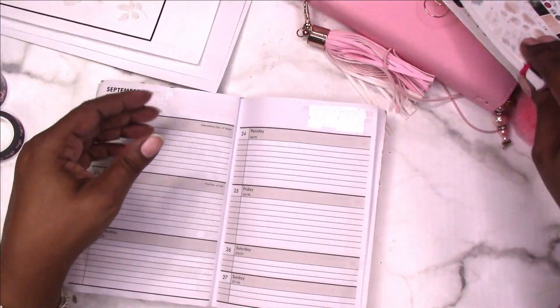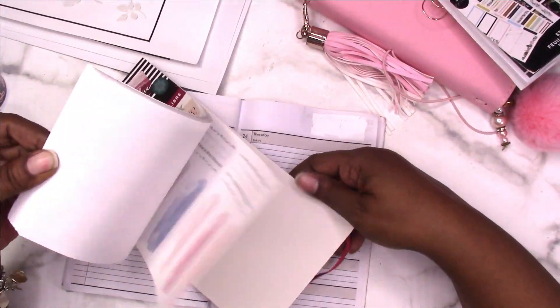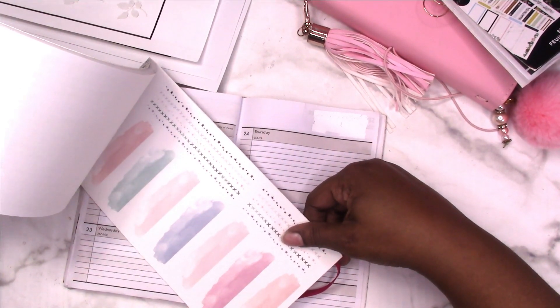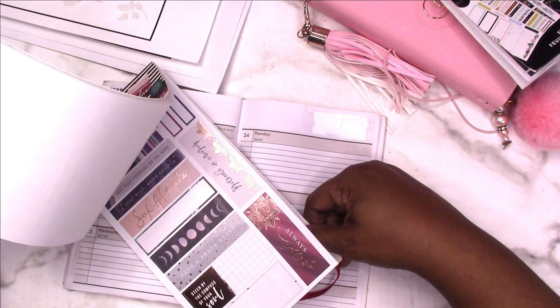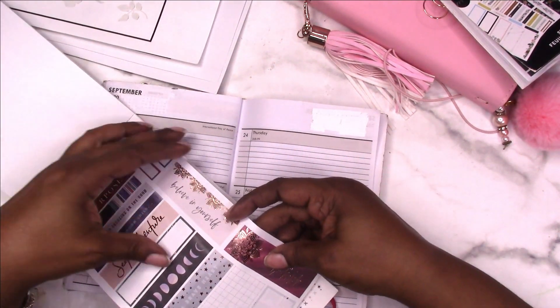So I need to determine what I want to put in the header. I've noticed that this Free Spirit does have some nice header options — ooh, and there's one right off the bat. I like that.